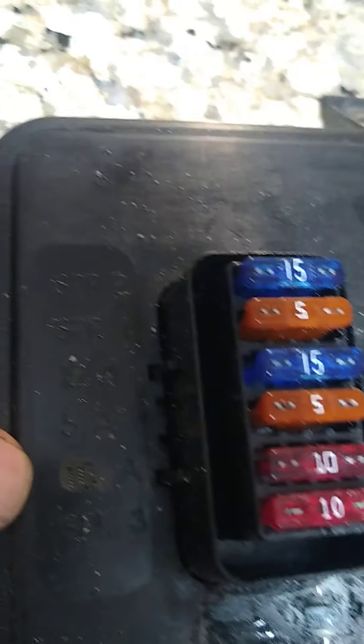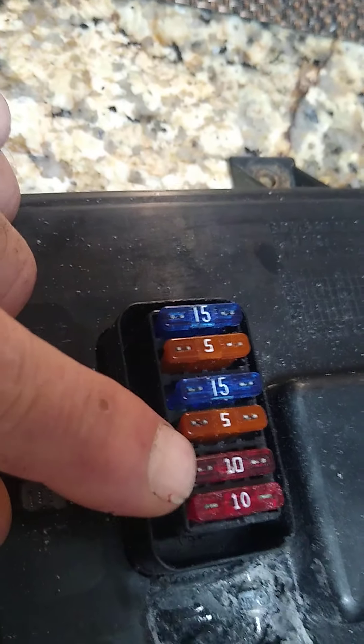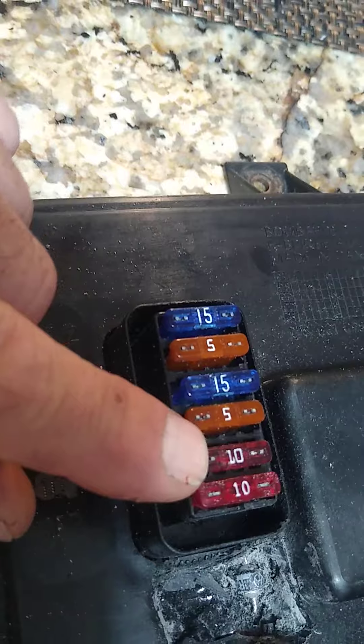It did work at idle, but the 5 amp fuse was burned here. But you can see someone put a 10 amp in here and then rescribed it. I don't know why they did that, but that's not the proper fuse for the circuit. It should be a 5 amp fuse in here.